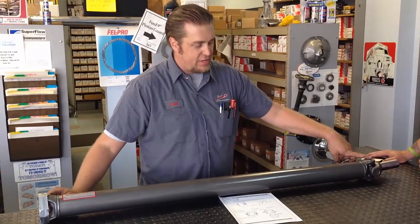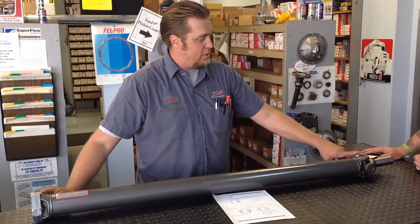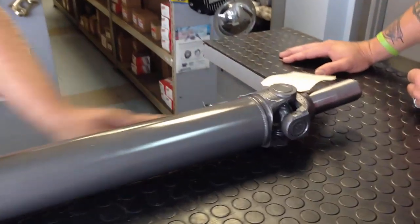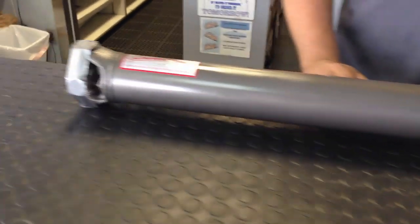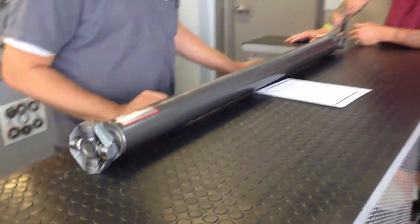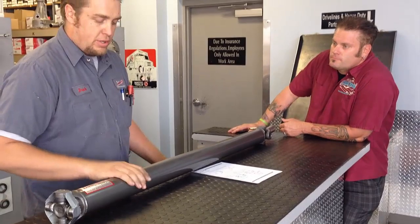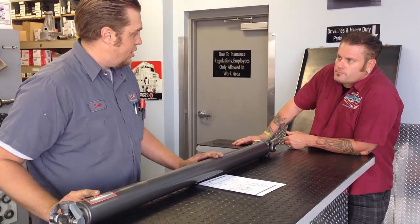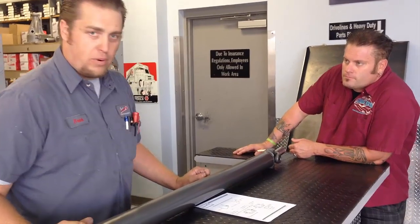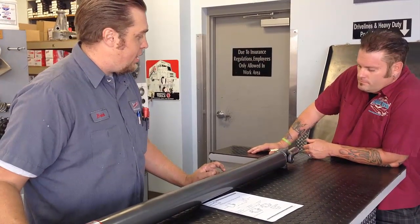We've got a Spicer seal lifetime-type inside lockup 3R GM U-joint in the front and a Ford-style U-joint in the rear, but didn't have to use a conversion joint. We combine that with all Spicer weld yokes and DOM tubing. This one was made in 3-inch, 0.083-inch wall thickness, which is good in most street applications — probably up to about 400 horsepower or more, depending on what you're doing.